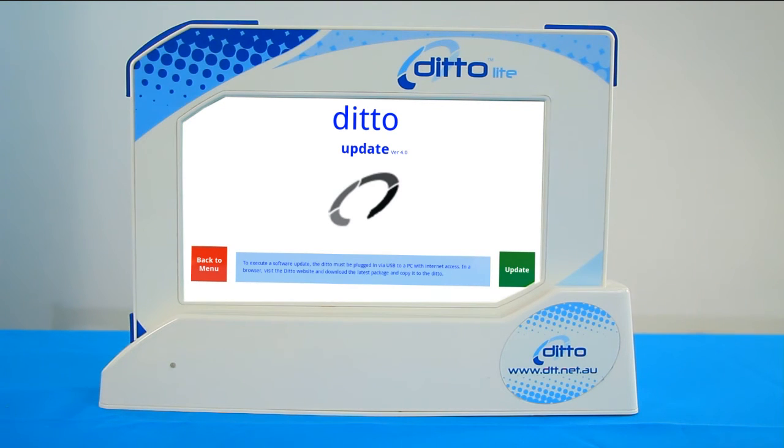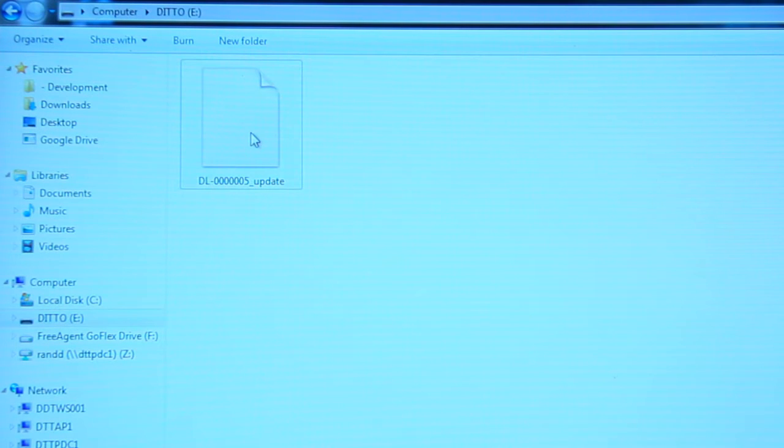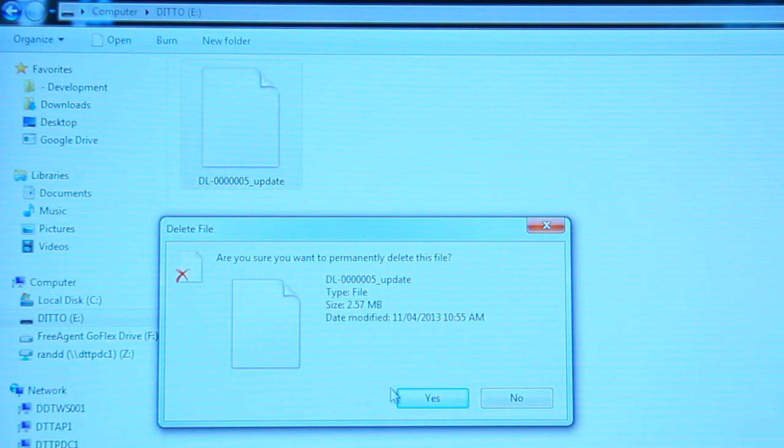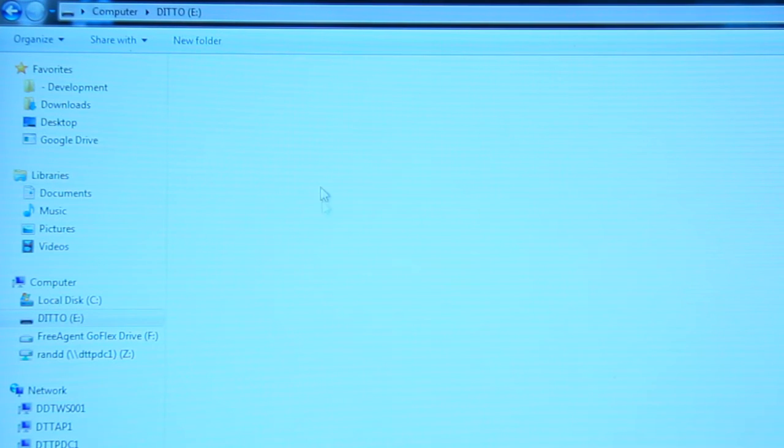The Ditto will appear on the computer as a drive. Delete any existing update files from the Ditto drive and copy the new update file to the same location. Once the file is on the Ditto, the connection between the two devices can be disconnected.